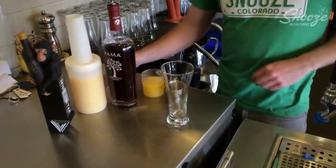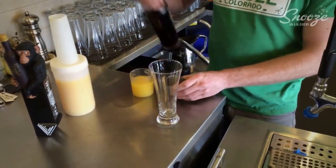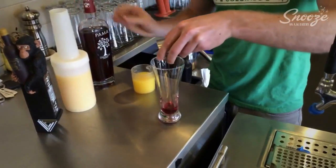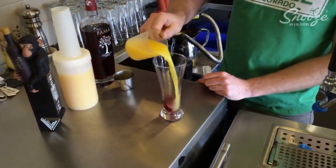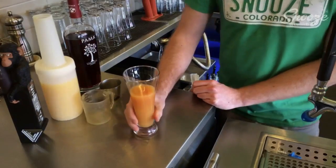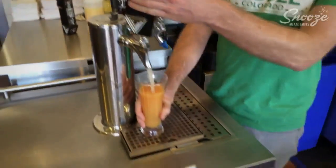I'm going to show you how to make the mm-mm mimosa. To build, we're going to start with our half ounce of pomegranate liqueur, then going to add five ounces of orange juice, and then we're going to finish it off with five ounces of our snooze sparkling.